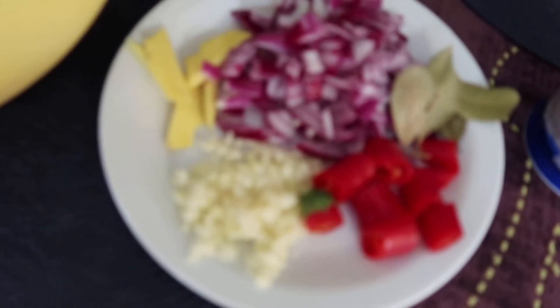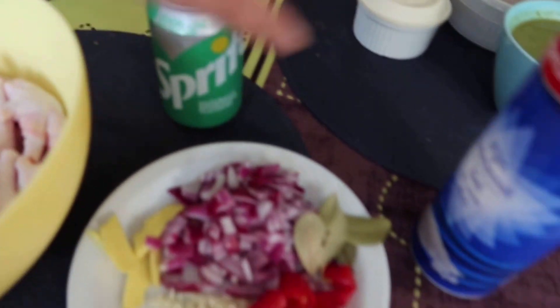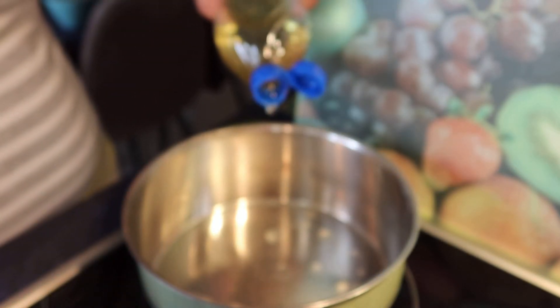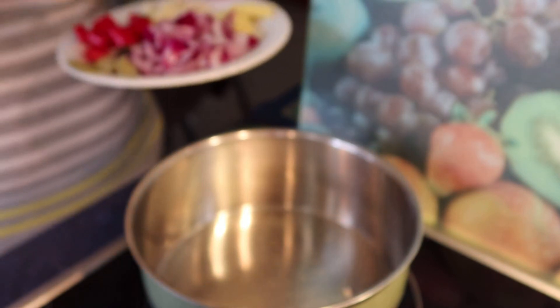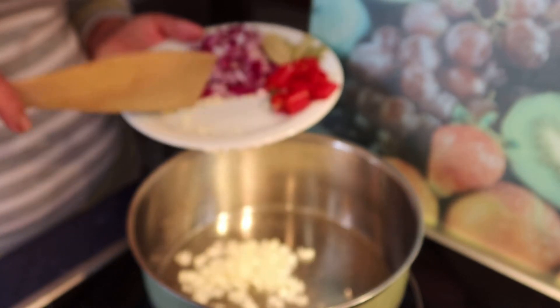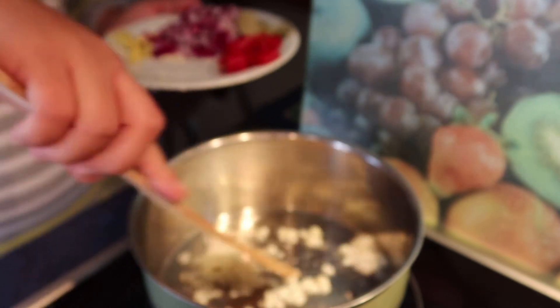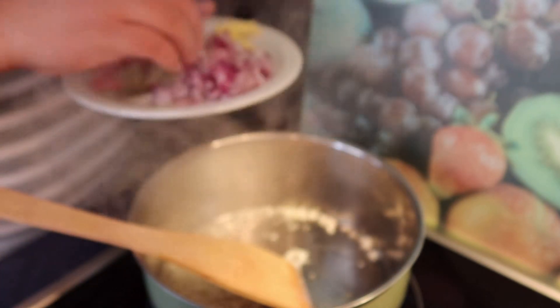Ito yung ating ingredients. At saka ito, may salt dito. Kasala na yung sinain. Mantika. Iinit natin ito. Nakain natin yung tahos. Garlic. It's okay. Pinatin yung garlic, tahos.